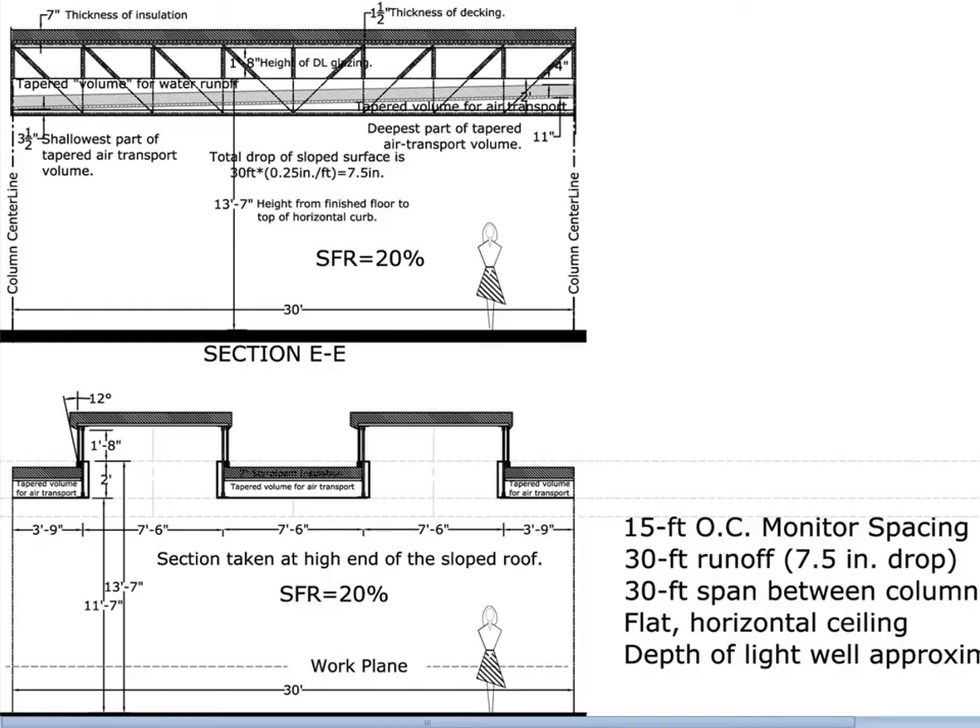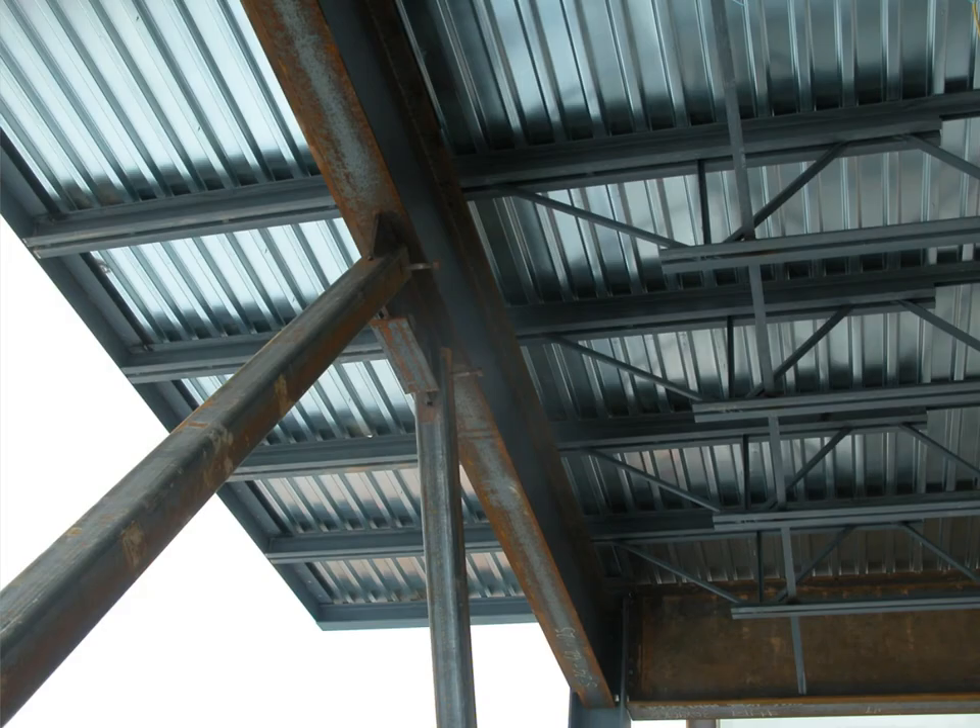Most decking typically runs across several support points, so we have continuity over supporting pieces. That continuity pretty drastically increases the stiffness of the decking. Because decking is so shallow and wide it tends to be governed by stiffness criteria, and as a consequence continuity over a support is fairly important. Almost always we try to use it where we have continuity over at least one interior support, and preferably two or more.